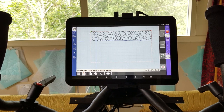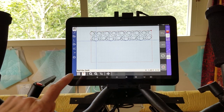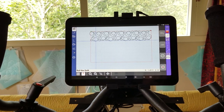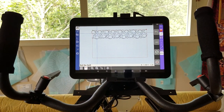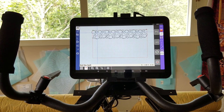It tells me to select and mark your nesting point. Since I put my needle down into my quilt, that is my nesting point and that's how I mark it. I say check, and now it tells you to roll the quilt. I'm going to roll it really slowly since my needle is down, and I roll it to where I'm ready to do my second pass.